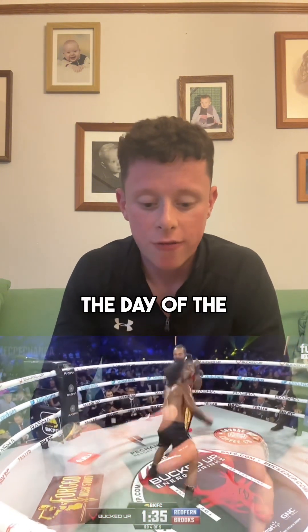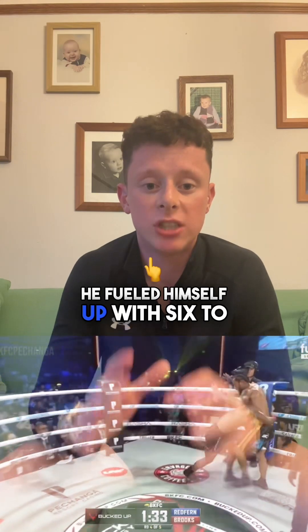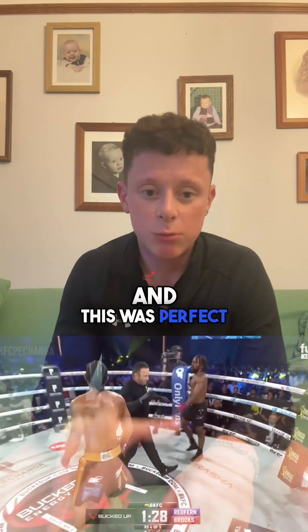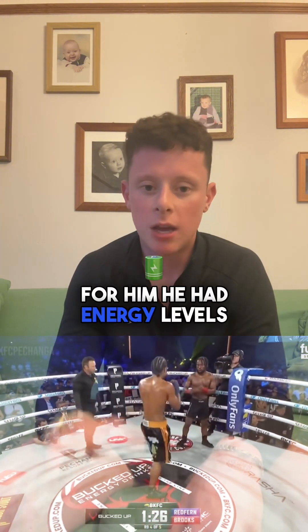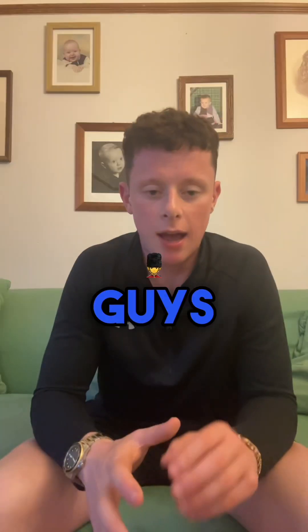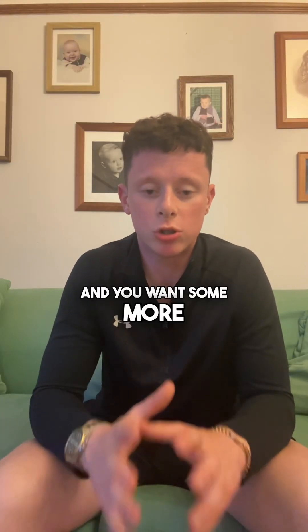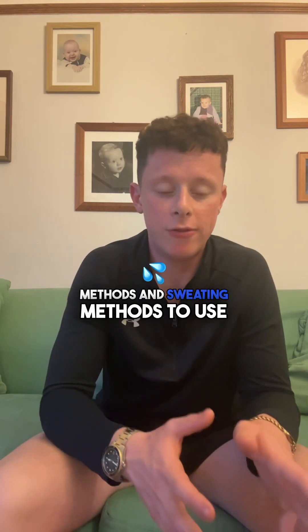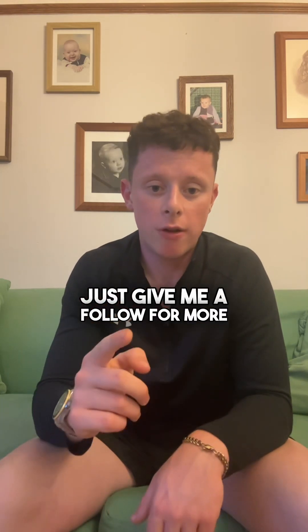On the day of the fight, he fuelled himself up with 6-7g of carbs for every kilogram of his body weight, and this was perfect for him. He had great energy levels and he had a good fight. So if you like this information and you want some more guidance on how to cut weight properly — the right dietary methods and sweating methods to use — just give me a follow for more.